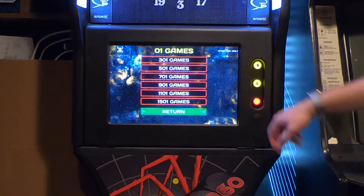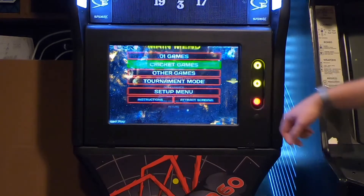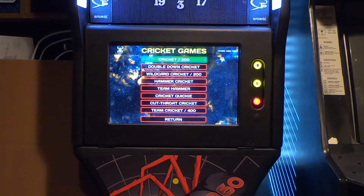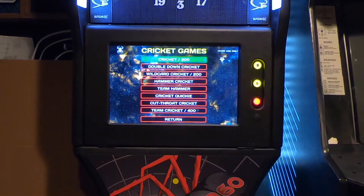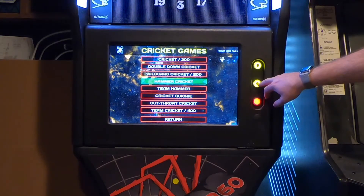Then it plays a bunch of cricket games. I haven't really played too much cricket — I've played a few games so far and it's fun — but a lot of these games I really haven't played. This goes to show you all the different versions of cricket that there are.